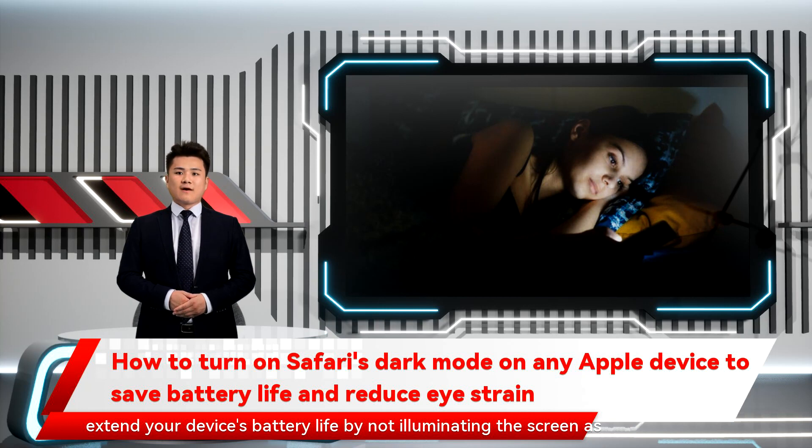It can even help extend your device's battery life by not illuminating the screen as brightly. Here's how you can turn on Dark Mode for the Safari browser on your Mac, iPhone, or iPad.